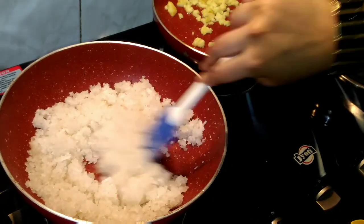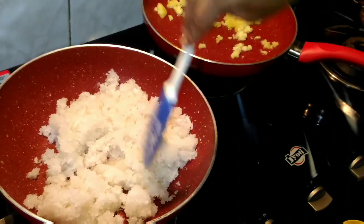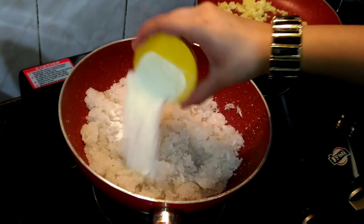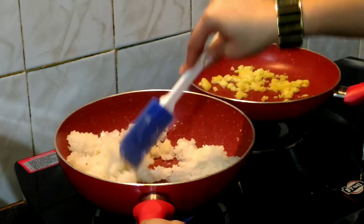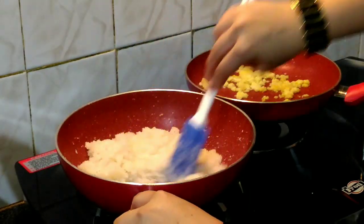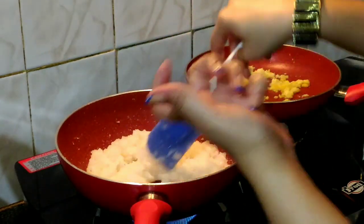Now as you can see our sugar has started dissolving. At this point I am going to add my milk powder. After adding the milk powder, as you can see, it has become a little thick in consistency.